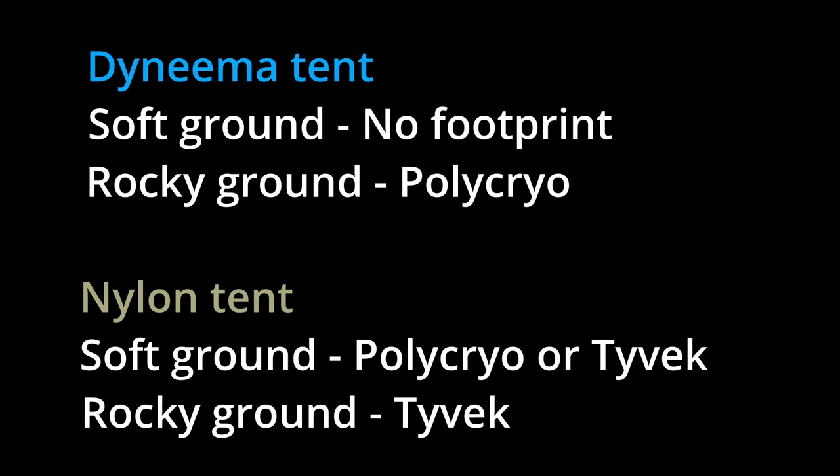Let me clarify what I'm talking about here. If I'm camping in a soft area with my Dyneema tent, I'm not going to use a tent footprint. However, in a rocky area, I'm going to use a polycryo tent footprint just to give me that added bit of protection. On the other hand, with a nylon tent, if I'm in a soft area, I'm still using a tent footprint — I could go with polycryo or Tyvek, either one. If it's rocky and I'm using a nylon tent, I would absolutely use a tent footprint and it would be Tyvek only. I just don't feel like the polycryo would be strong enough in that situation.